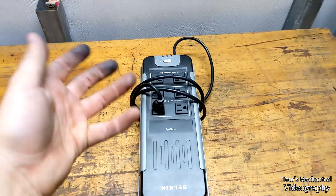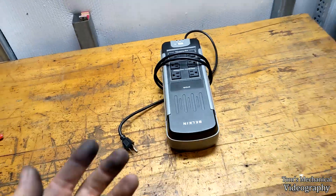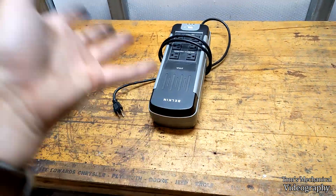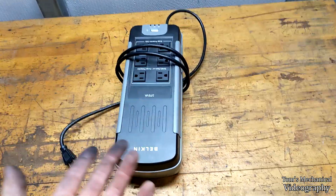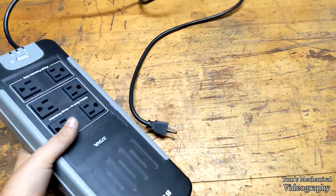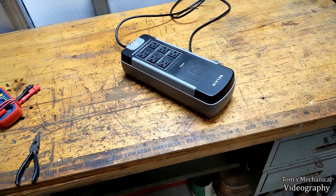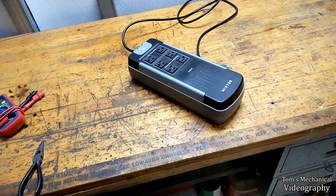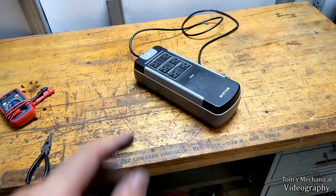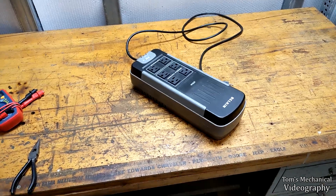All right, we've got another hopefully quick and greasy one for you. I'm going to show you how to revive a dead UPC or battery backup surge protector. These things go bad, start screaming, stop working, and people just take them to the dump. I intercepted this one right here from someone in my office building who was taking it to the dump.